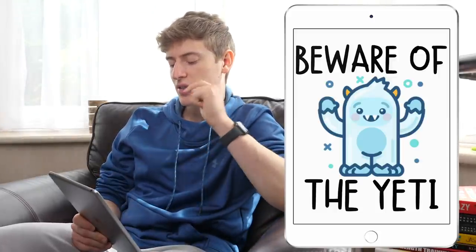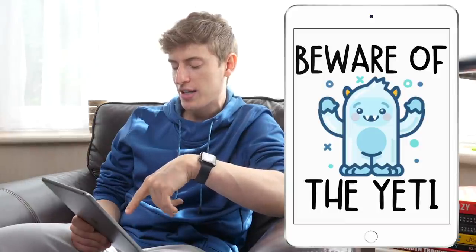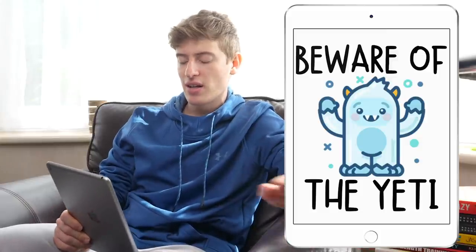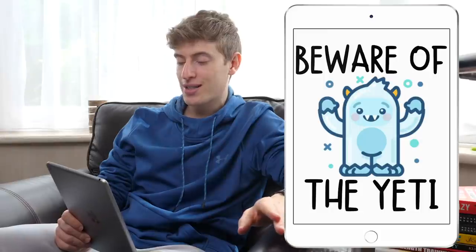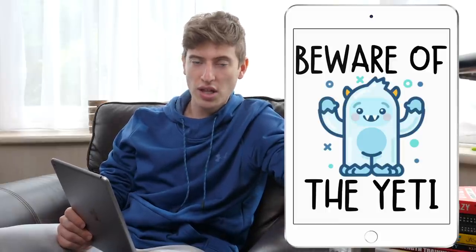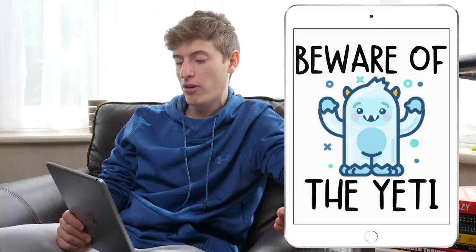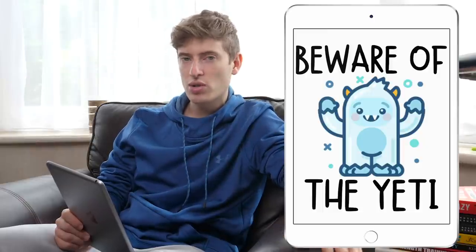'Beware of the Yeti' — I think someone has been using Placeit because I recognise this character. It's a cute design. I would change the colour of 'Beware of the Yeti' to the same dark navy blue as the framing colour of the actual yeti. It's a cool design, but it doesn't look like you've changed much — it looks like a generic Placeit thing. You'll want to edit it and make it a bit unique. The problem I have is I have absolutely no idea who you're targeting. You've got to think about who is going to buy the t-shirt — that's the most important part. If you can't think about who your customer is, then don't make the design. It's just so random.